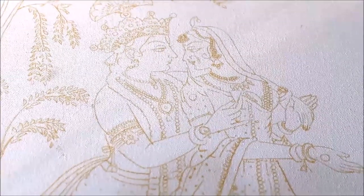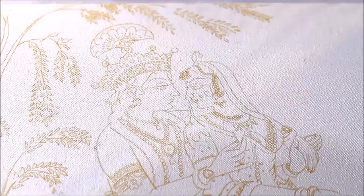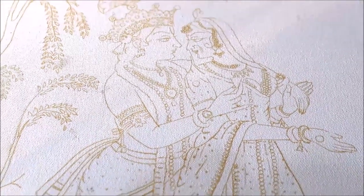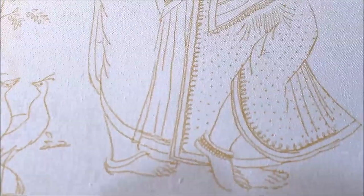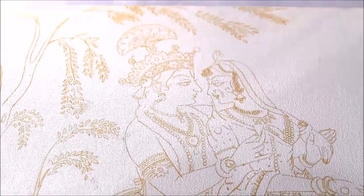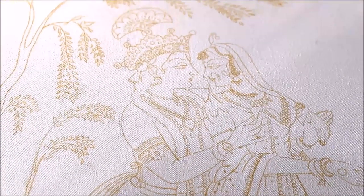This time I'm using a 24×18 inch canvas board. As you can see, I have already drawn Radha and Krishna on my canvas. If you find it difficult to draw, you can also trace it using my reference from www.creativearthome.com, which is my website.